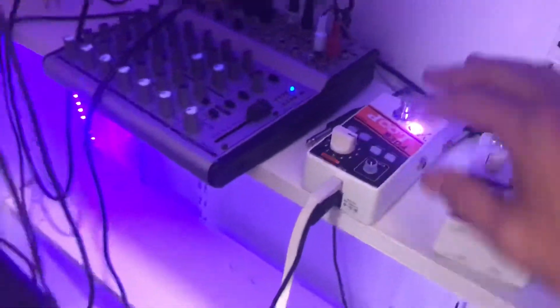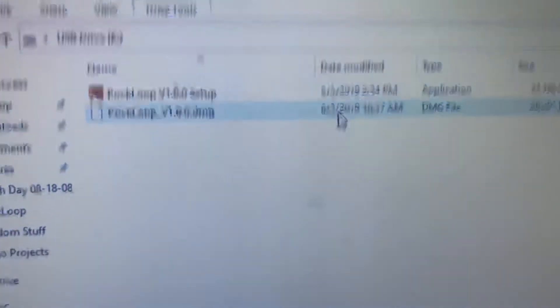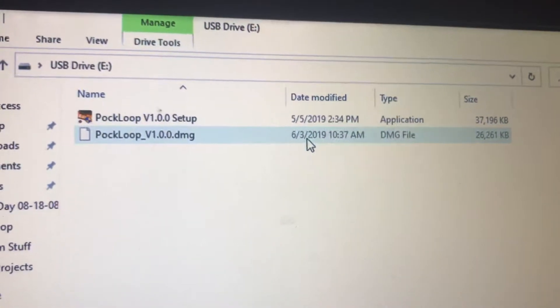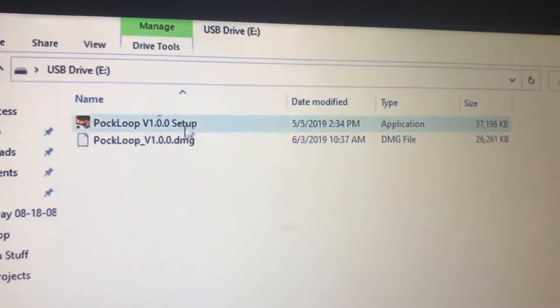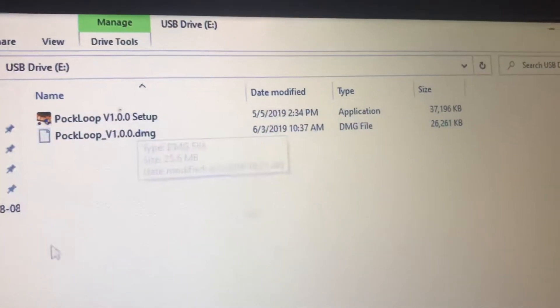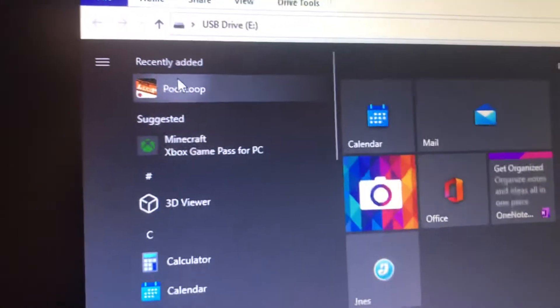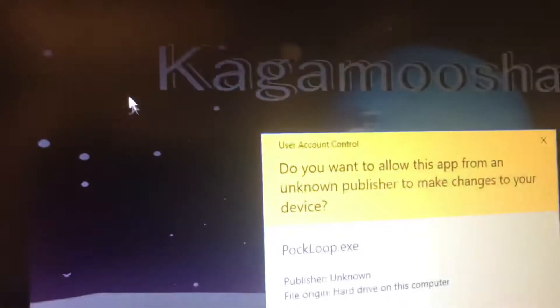And now, what will happen is, as soon as you connect that, you'll have a little thing pop up on your computer that'll say "Setup." Double click that, run the setup, and then after you do that, you'll have the POC loop software stored on your computer.